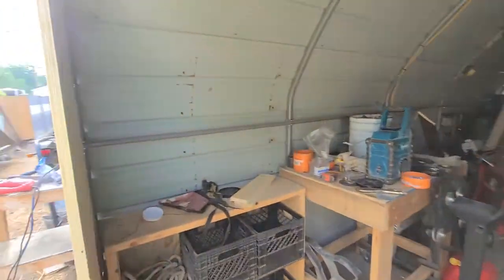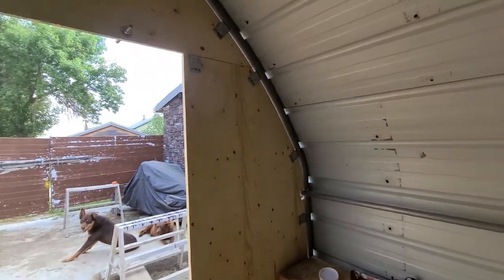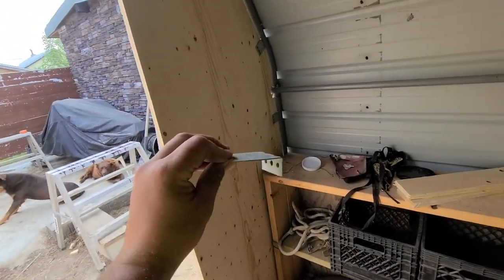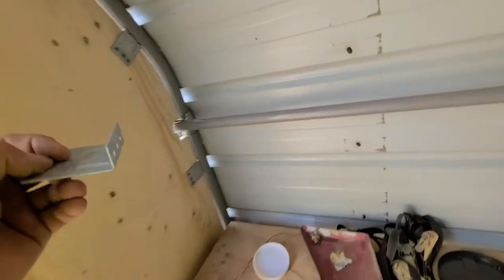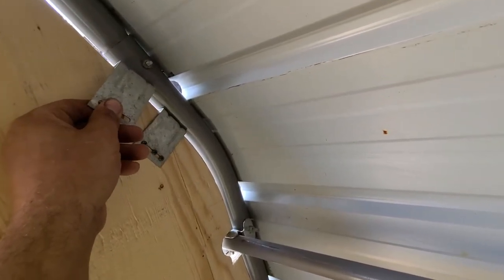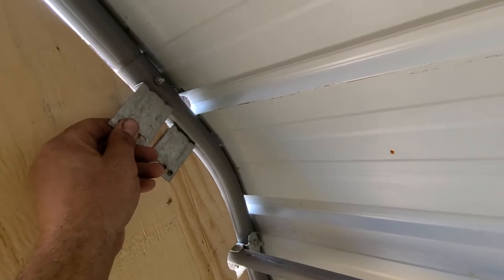I have these L-plates here, and these are what I've used to fasten the plywood to the tubing. I just took some small self-tappers and went along and centered them in here.